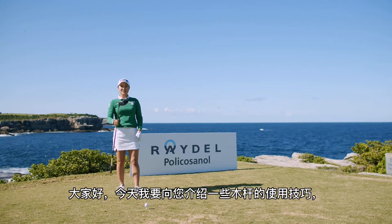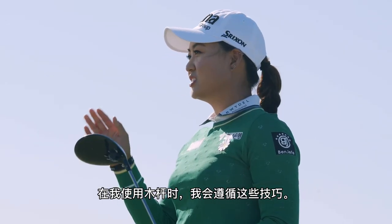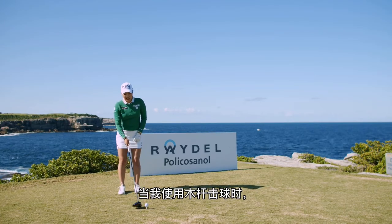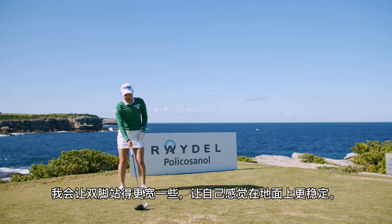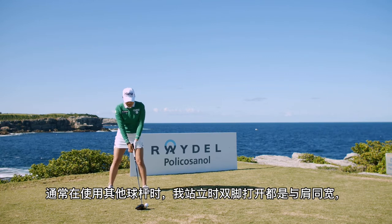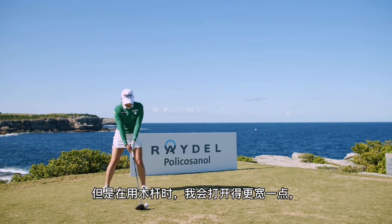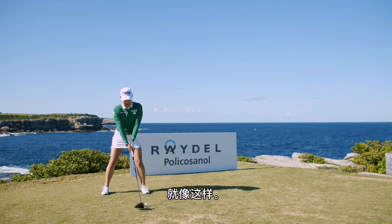Hi everybody, today I'm going to talk to you about some driving tips that I like to follow when I'm using my driver. When I hit my driver I like to have a little bit wider stance just to feel a little bit more stable on the ground. Usually I would have my stance about shoulder width for all my other clubs, but with driver I just go a little bit wider just to feel a little bit more stable, just like this.